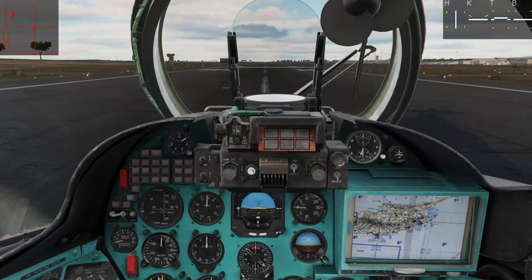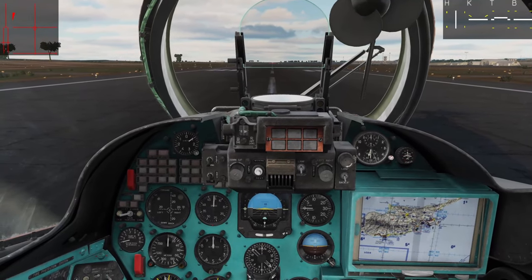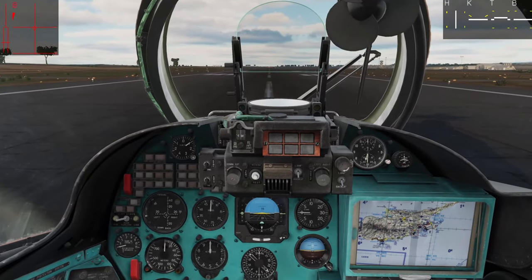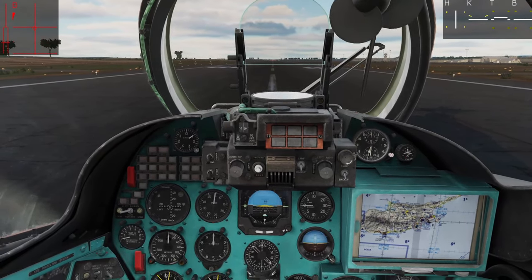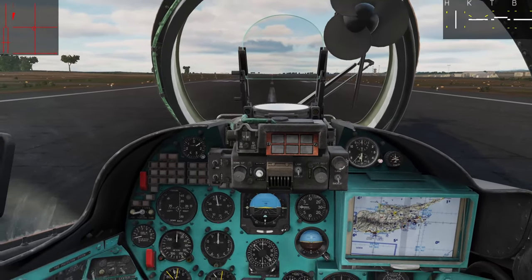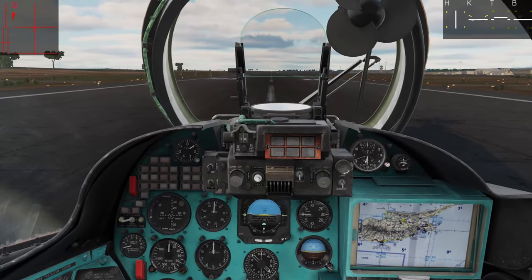Assuming we've made it to the runway successfully, I just want to show you a couple things regarding hovering and taking off. A big aircraft like this can hover — it's got the power — but when we're fully loaded, we're probably going to be over max gross weight. It's not really an environment we want to be hovering in; it's going to do a lot to the engine.